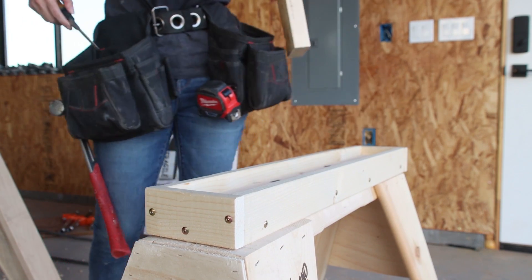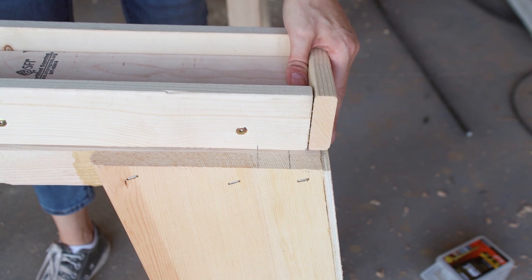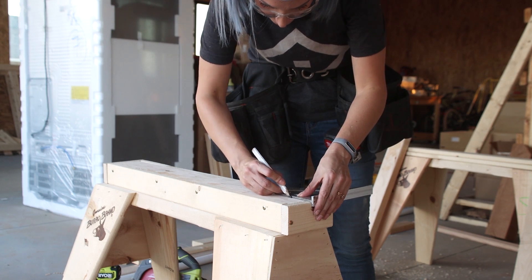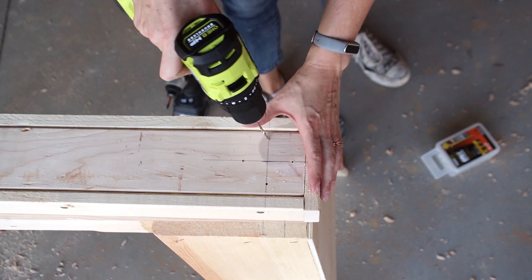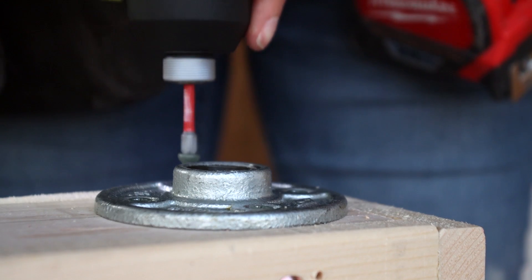I placed the tray on top of the pre-assembled sawhorse and aligned the sides, then transferred the center of the drilled hole onto the underside of the tray. I aligned a 3/4-inch gas pipe floor flange over the mark, pre-drilled, and secured the flange in place using 1 and 1/4-inch screws.